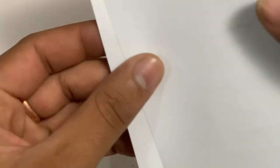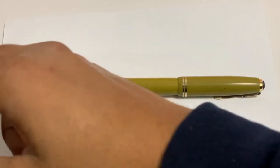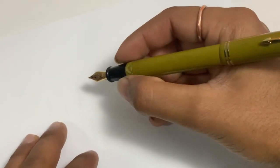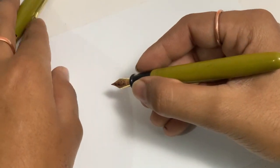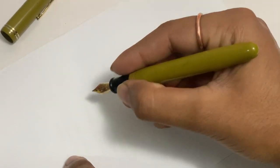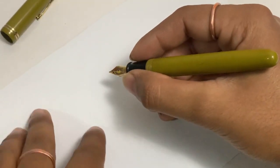This is our 100 GSM fountain pen friendly paper — in a milk white color. We also have a tea white color paper available. Let's do a writing sample. We dip this pen in ink. I like the deep grip; it's a very comfortable grip. I also like the shape, design, and dimensions of this pen.